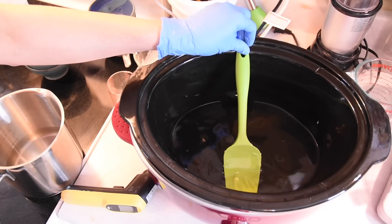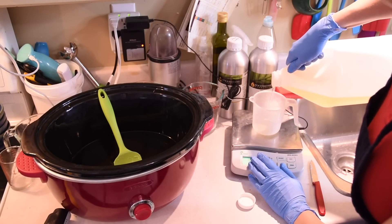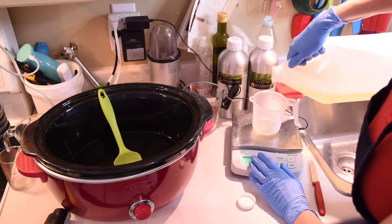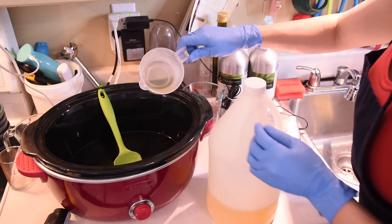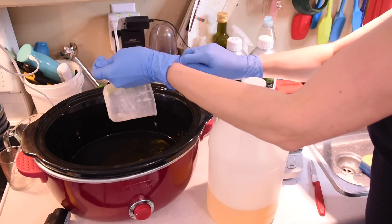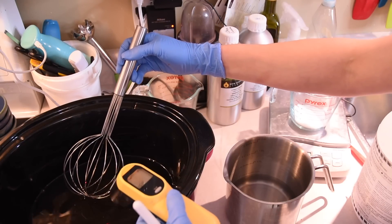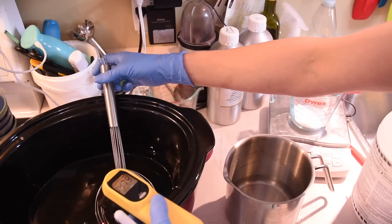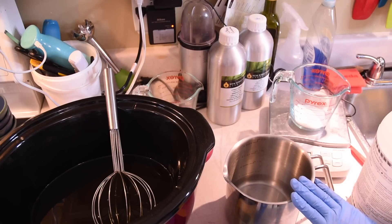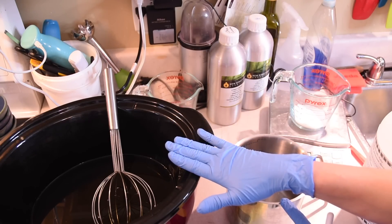Now that the butters, the oil, and stearic acid are melted, it is time to weigh out the castor oil and add it to the slow cooker. It needs to be very well incorporated and stirred so everything is evenly distributed before preparing and adding the lye solution. I will maintain this on high. I will be soaping at around 150 to 160 degrees Fahrenheit and I'm going to mix my dual lye water solution and add it while hot into my crock pot.